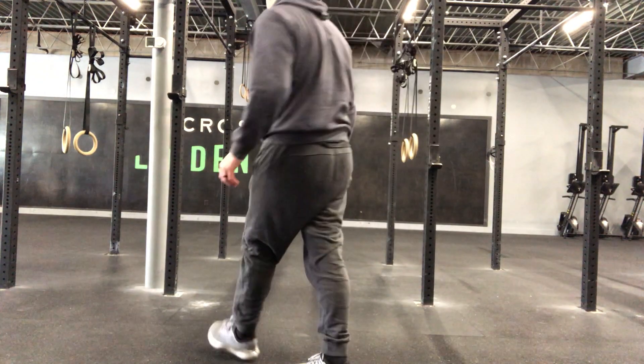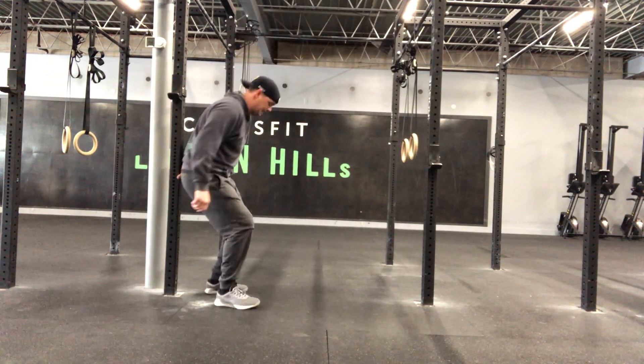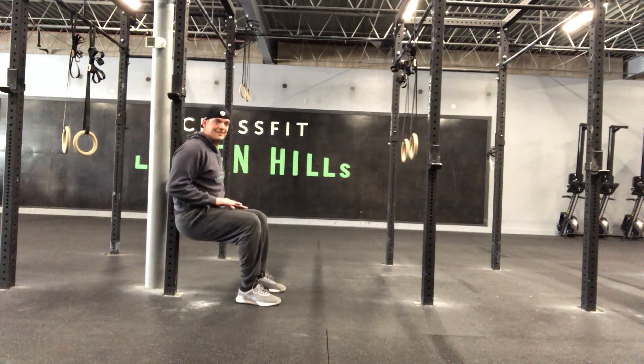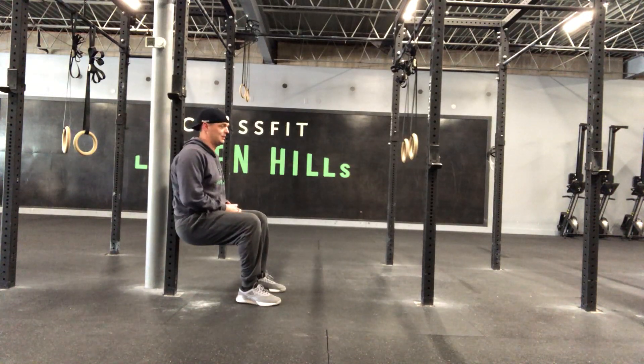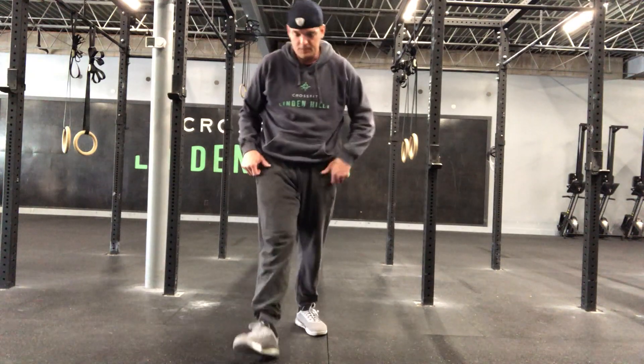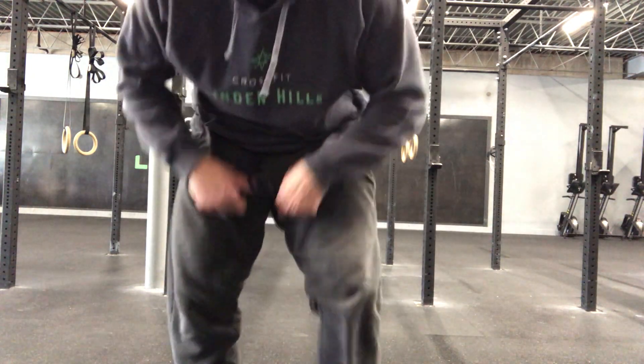For your wall sit, find a wall. I'm going to use the rig here to demonstrate. Find a wall in your house where you have room. Set yourself up, and you want your thighs to be as parallel as possible. Hold that position for thirty full seconds. It's going to be a lot — you're going to go through five sets of this over the fifteen-minute AMRAP.